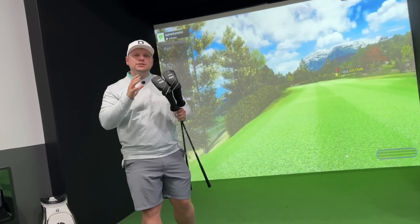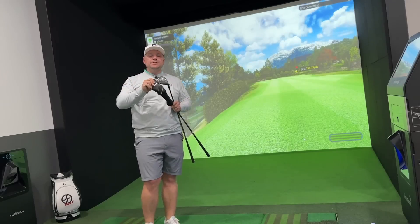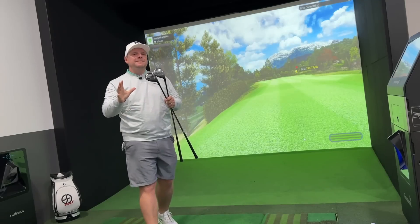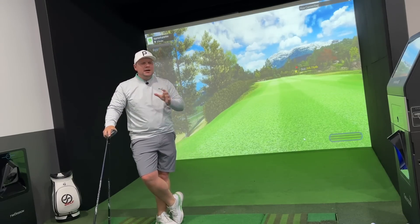What if I told you there was a range of hybrids on the market that you've never heard of, where the benefits include more power, more forgiveness, more stability, and better directional control? For me, that sounds like pretty much everything you want in a golf club — so why have you never heard of it? Where can you get these hybrids from? And what if I told you you could get them at a fraction of the price of some of the bigger brands?